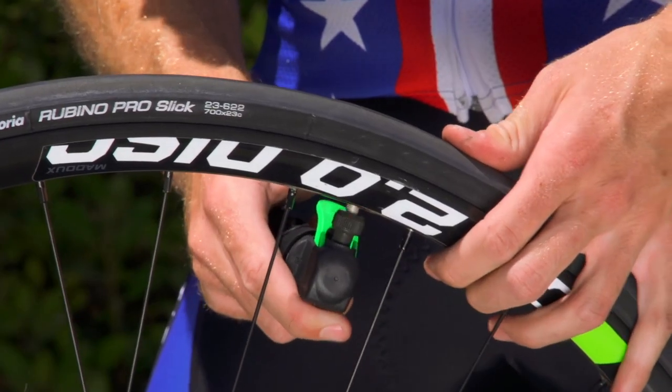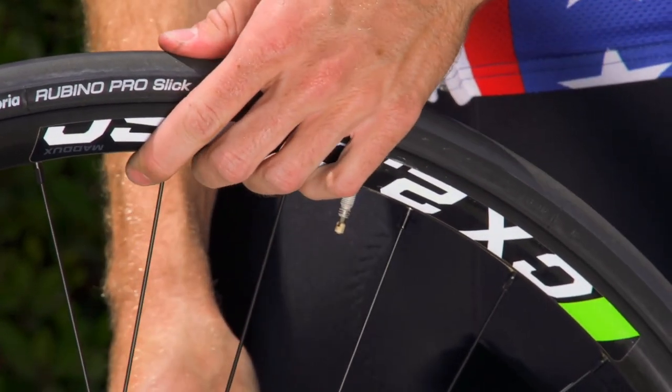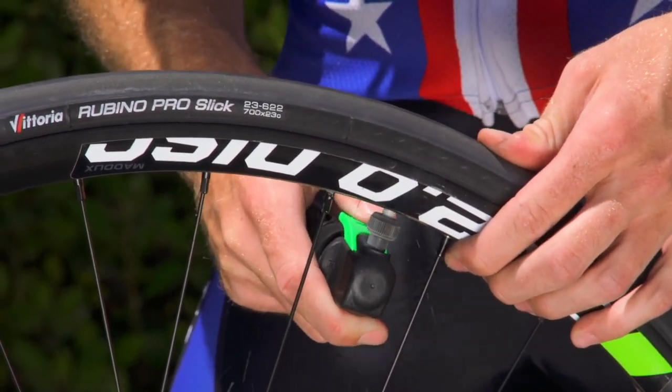Once you have determined how your inflator operates, place the inflator on your valve and inflate your tube by either unscrewing the cartridge slightly or activating the trigger. Inflate slowly with short bursts, with one hand on the tire to monitor the tire pressure.